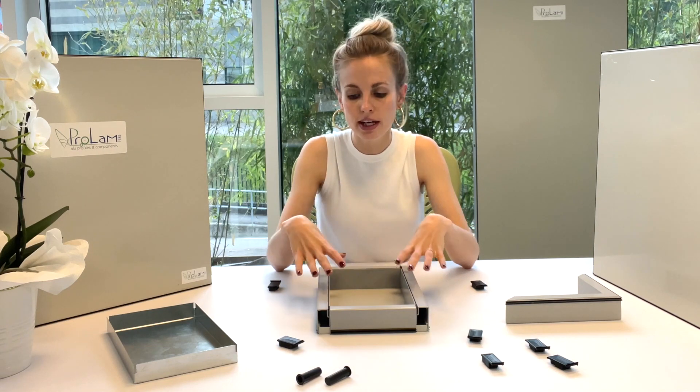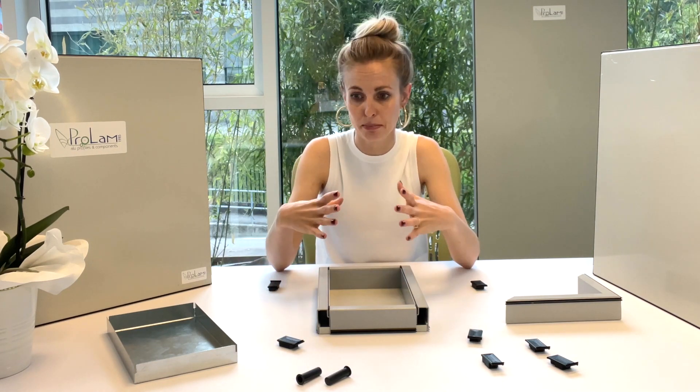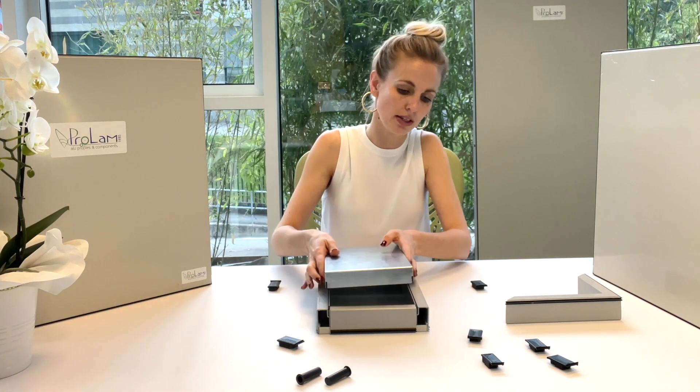If you have rockwool, you can put it inside and then close the panel. If you use polyurethane, you can inject it here while the panel is assembled.